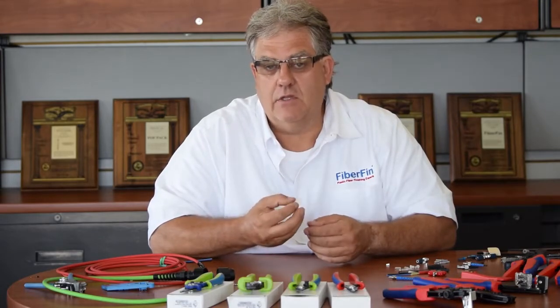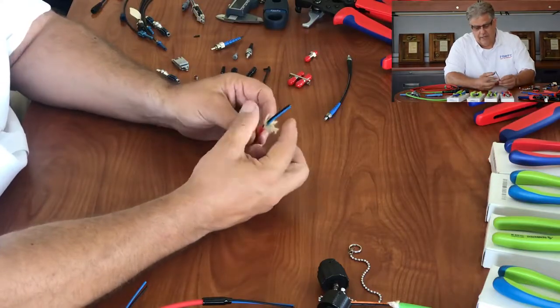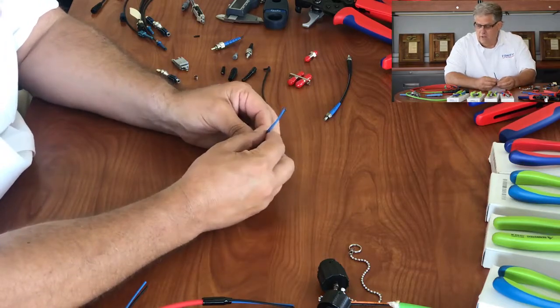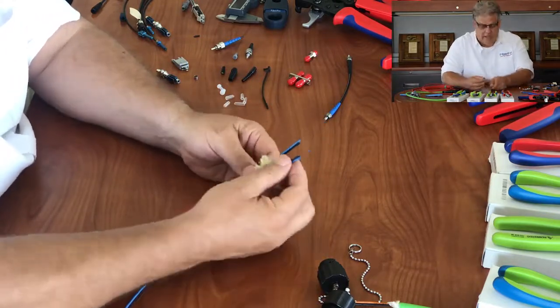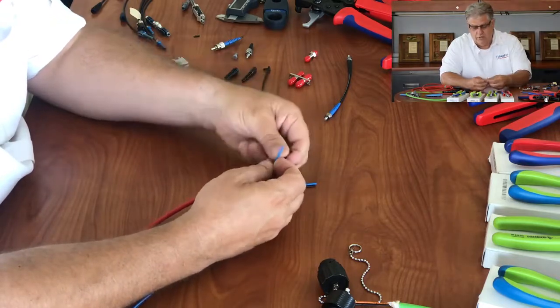Each one of these has its own specialty. The crimp rings come in different varieties depending on the connector type and fiber size. You might have something like this where you're trying to capsulate the strength members and hold that over the top of the main jacketing, and then you might have a transition boot here that goes over the top of that.